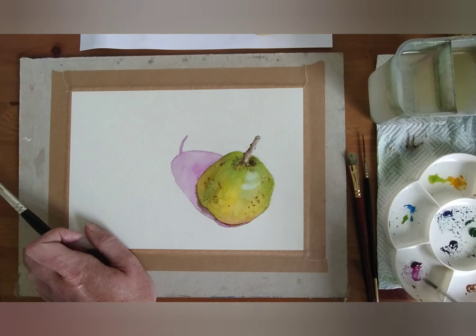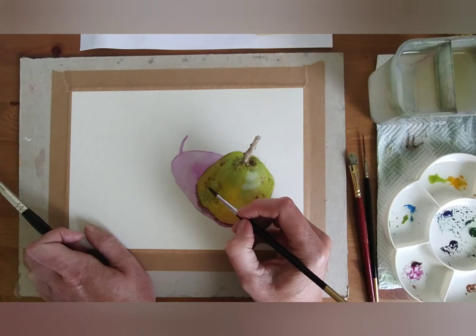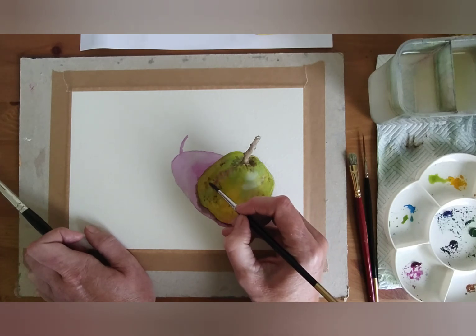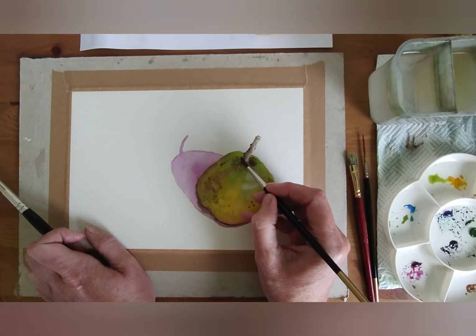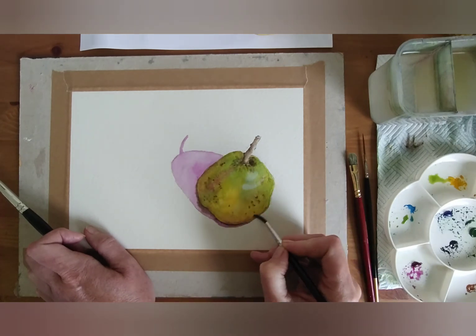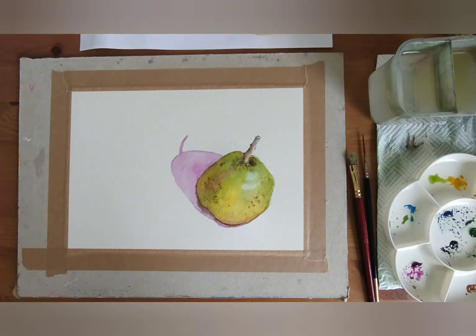I'm going to come in with the purple again. I'm just looking at that shadow area and sweeping some of that through. So this is soft shadow — we're going to do hard shadow in a minute and that's going to bring it all together. Just neatening in those edges. That's looking pretty good. I'll dry that one off again.